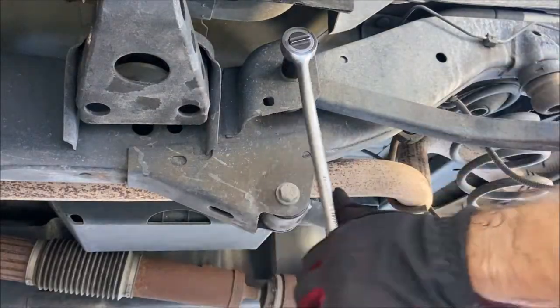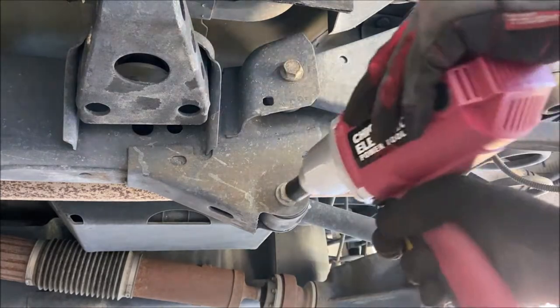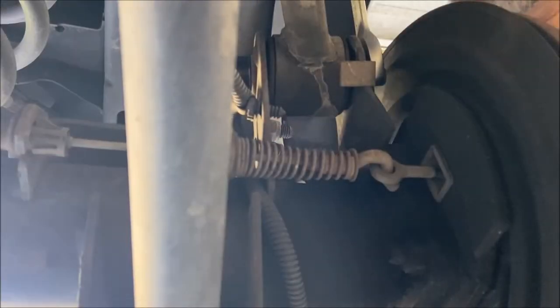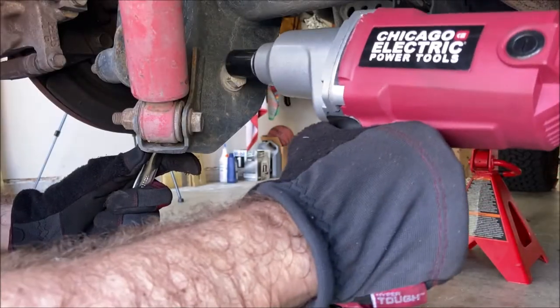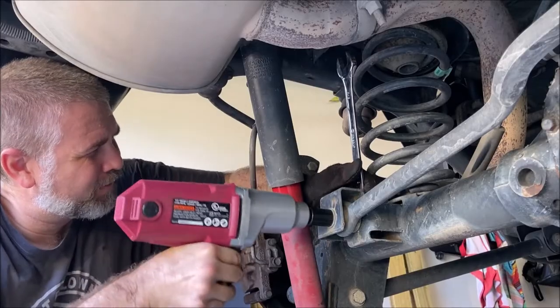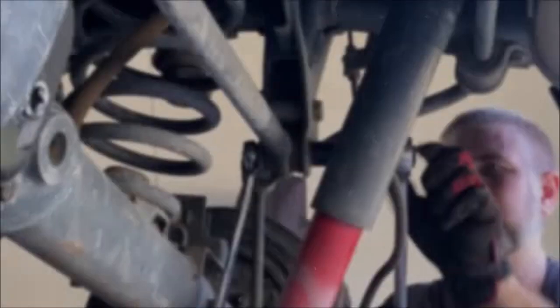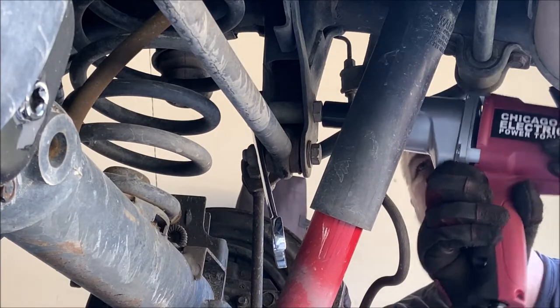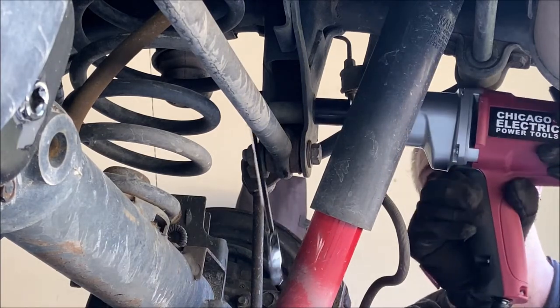The first thing I'm going to do is loosen all eight of the rear control arm bolts and later I'll remove one of them. I've got those eight control arm bolts loose, and now since I'm in the spirit of loosening things, I'll go ahead and loosen the two track bar bolts to make sure those will come free easily.